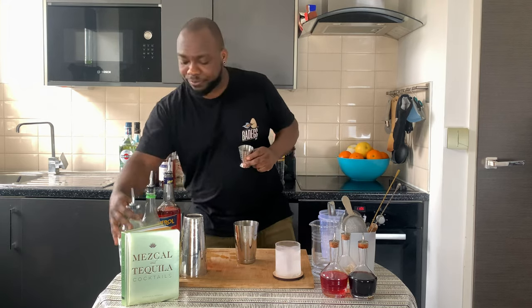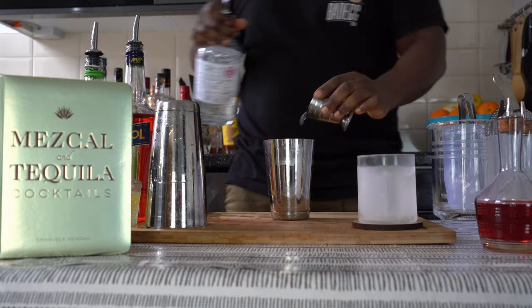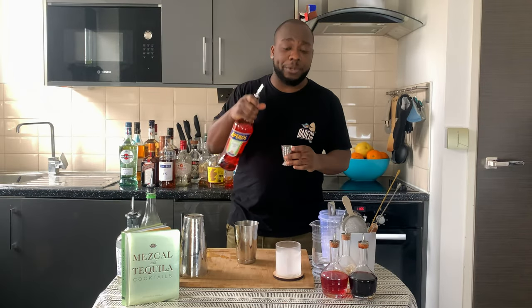I'm going to grab my small tin. I'm going to add 35ml of vodka and 15ml of Aperol.